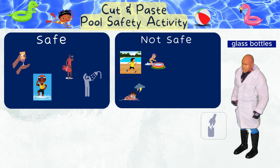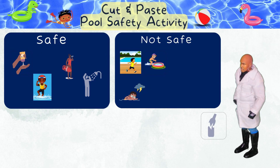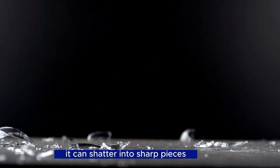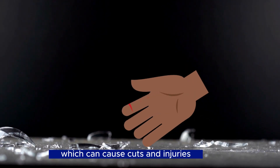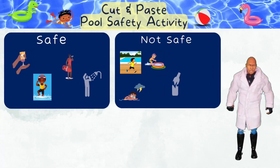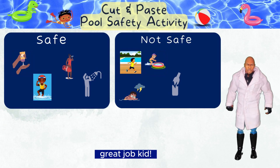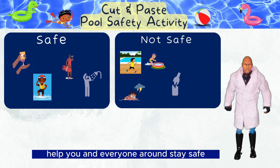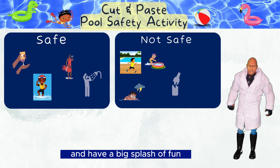Using glass bottles or containers near the pool — not safe! If a glass bottle or container falls or gets hit, it can shatter into sharp pieces which can cause cuts and injuries. It's important to use plastic or other safe materials near the pool to prevent accidents. Great job, kids! Remember to follow pool safety rules to help you and everyone around stay safe and have a big splash of fun!